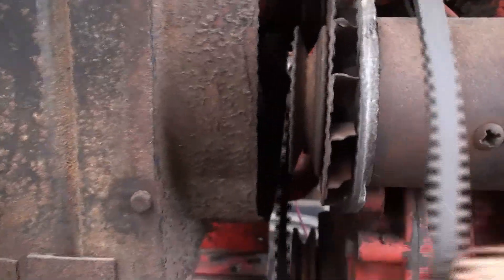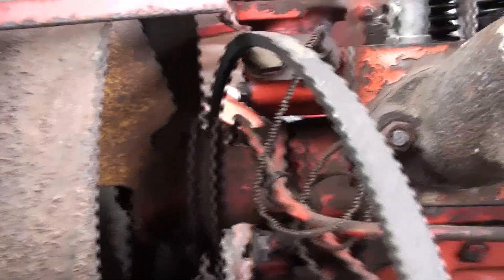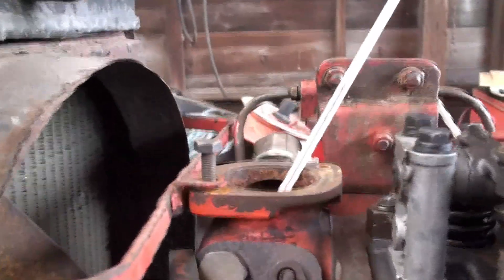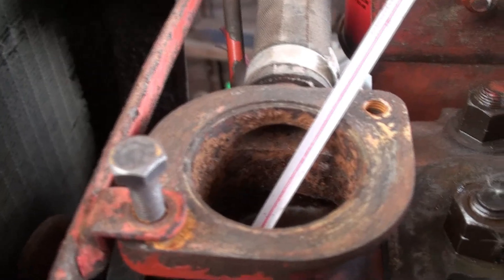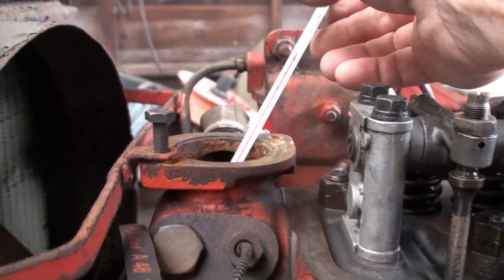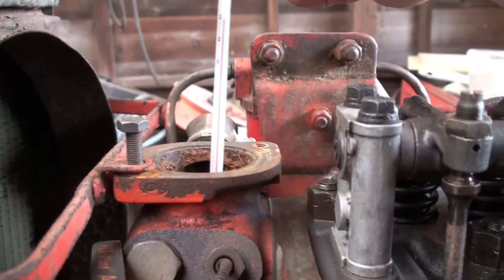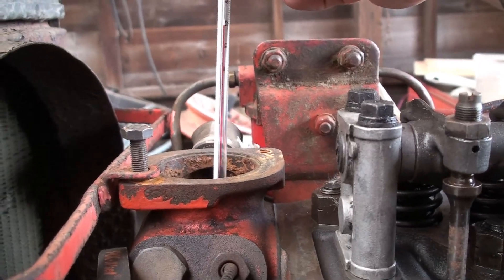I've just took the fan belt off and lifted it clear of the crankshaft pulley, so the water pump's not working. Up here at the thermostat housing I've filled the engine up with water — it's just down there in the bottom but when the engine heats up it'll expand and come up higher. And here I've got a very accurate winemaking thermometer.